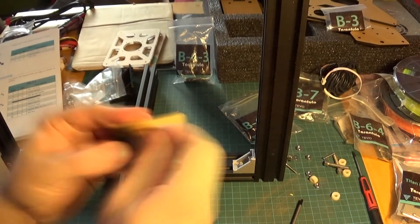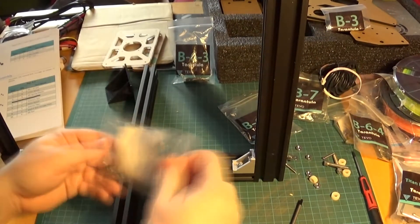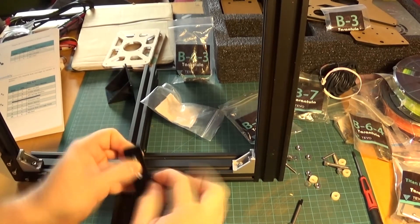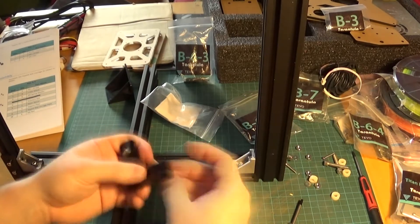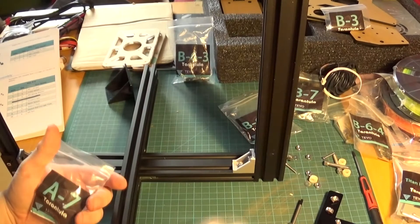I'm going to go through the upgrades in this particular version, then the problems I've had, then the good points to this model. I'll put a little link on the screen now if you want to skip straight to the end and see the summary.